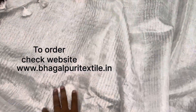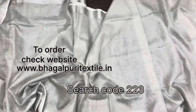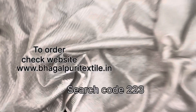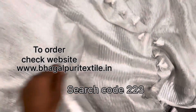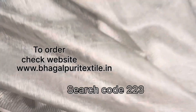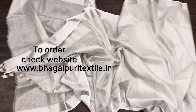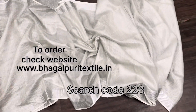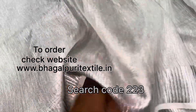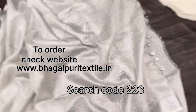Here is the full view of the sari — this is the pallah area with a beautiful stripes pattern. See the flowy and shiny texture of the fabric in the body area. In this sari you will get running gloss pieces of 1 meter long, and the total length of the sari is 6.5 meters with 1 meter gloss pieces included. To order, search code 223 on our website — you can also see the stunning border here.